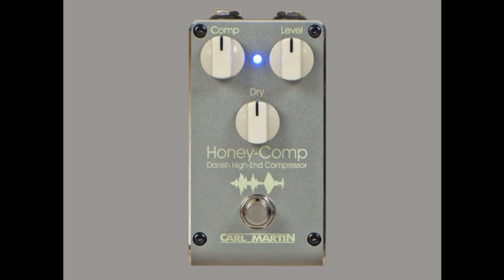Parallel processing takes a heavily compressed signal and allows you to add a clean, dry signal on top, giving your guitar three-dimensionality and allowing the guitar to cut through the mix. This is a very well-known technique for those used to a studio setting, but according to Carl Martin, this is usually too complex for a pedalboard, meaning the Honey Comp could be a revolutionary staple pedal for all styles of playing.